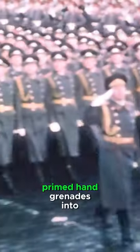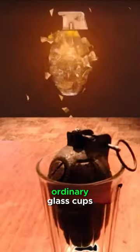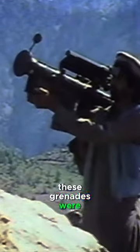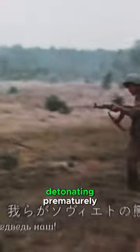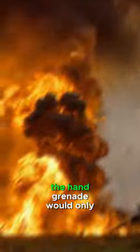Soviet soldiers used to place pre-primed hand grenades into ordinary glass cups during the conflicts in Afghanistan. These grenades were referred to as Afghan tulips. The glass cups held the safety pin, preventing the grenade from detonating prematurely. As a result, the hand grenade would only explode when the glass shattered upon impact with the ground.